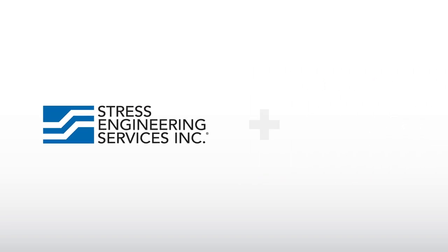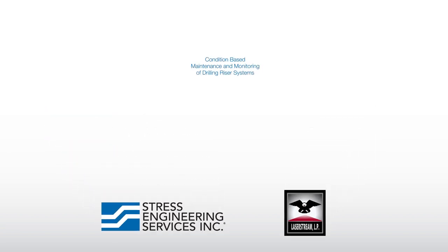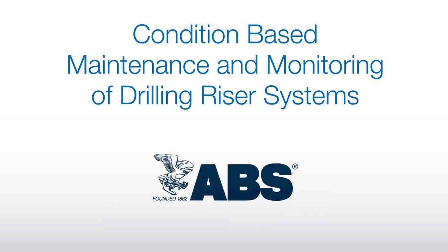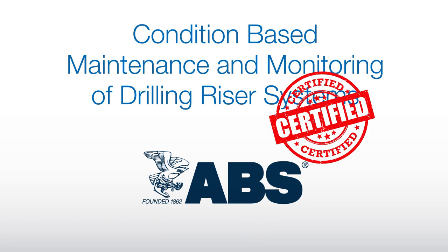Stress Engineering Services, in partnership with LaserStream, has developed a first-of-its-kind maintenance and inspection system using lifecycle condition-based monitoring that can be conducted on-site. It's the only condition-based monitoring system currently certified by the American Bureau of Shipping.